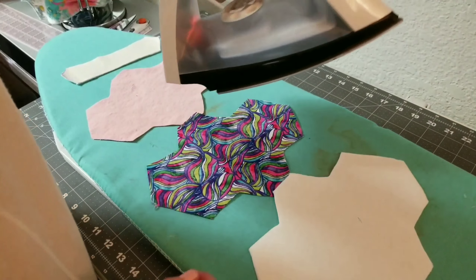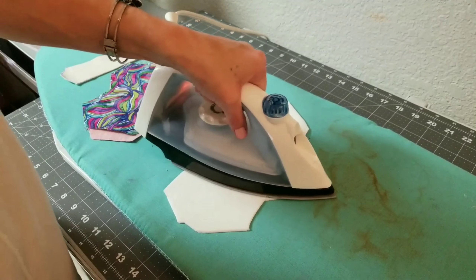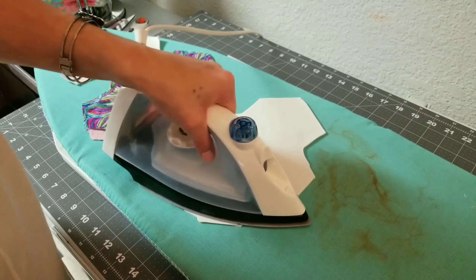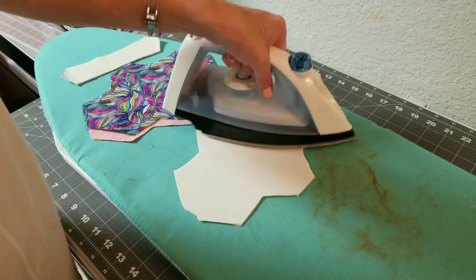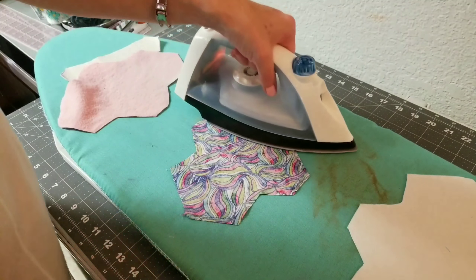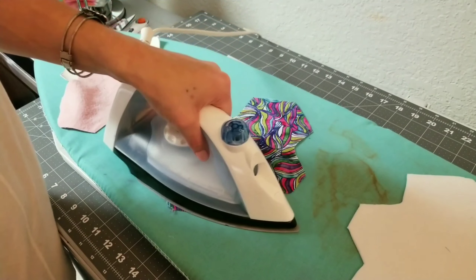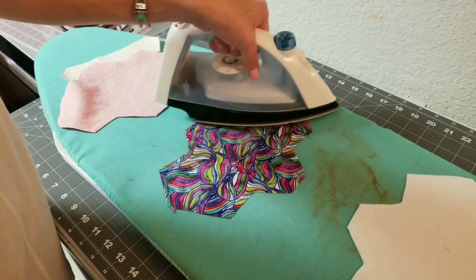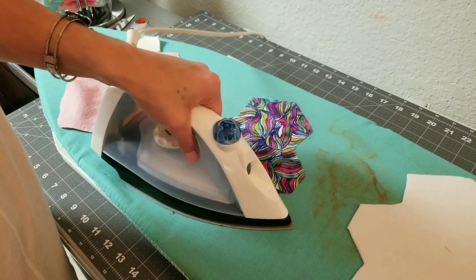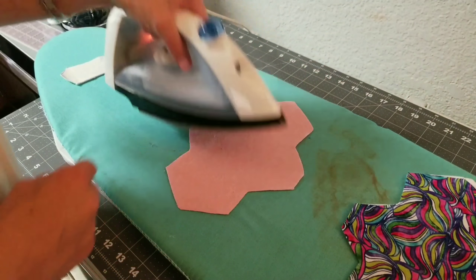Now we're going to move on to ironing, and this part is very important. You're going to want to iron these pieces on low, because how you put your pad together is how it's going to stay. Use small circular motions — don't pull or tug on the fabric, as it will stretch. If the fabric stretches while ironing and then returns to shape after washing, it will warp and cause really bad issues. So take your time, iron slowly in little circles, not applying a lot of pressure, and iron each piece individually before laying them aside.